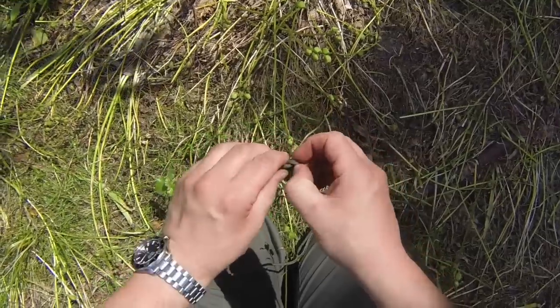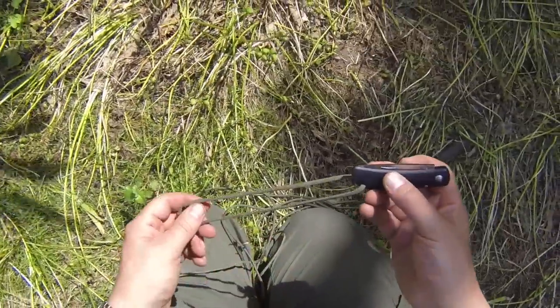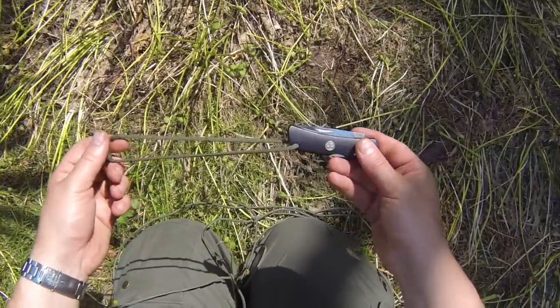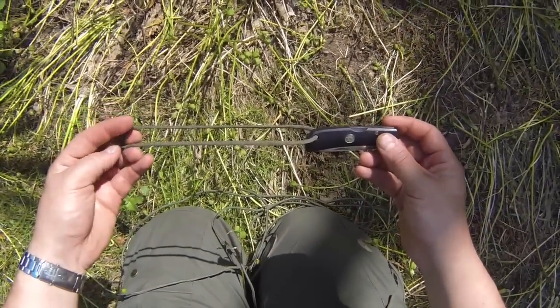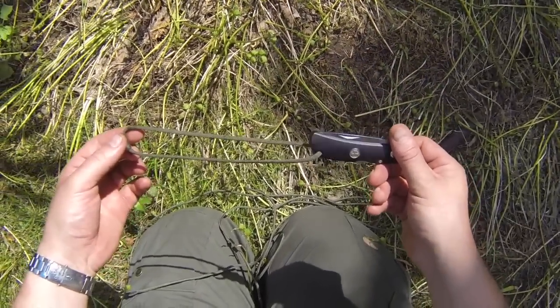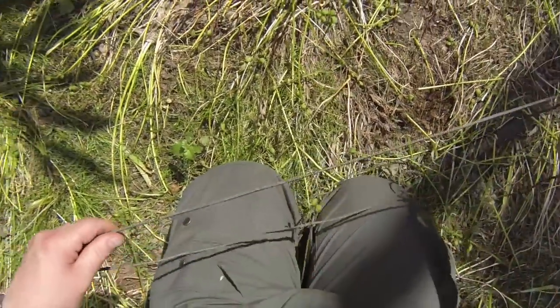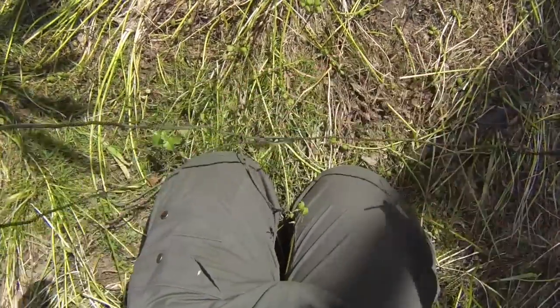We can make an even neater join than that. Maybe we want a very strong join on a fixed lanyard — like on a pocket knife — and we don't want that knot to come undone, and we also want it to be neat. We can use our overhand knot in a slightly different way to create what's known as a fisherman's knot.